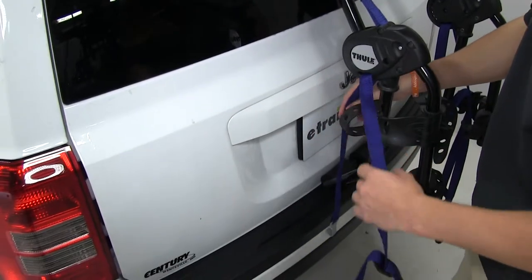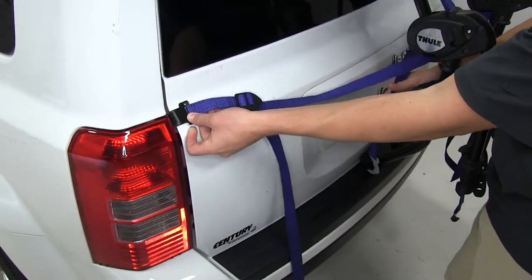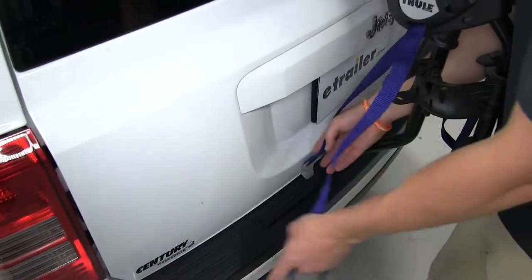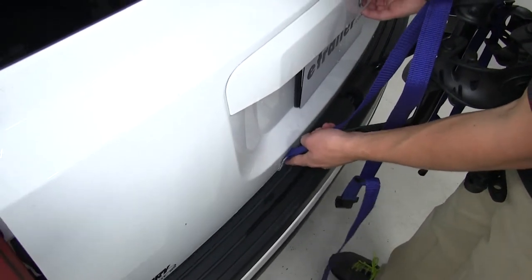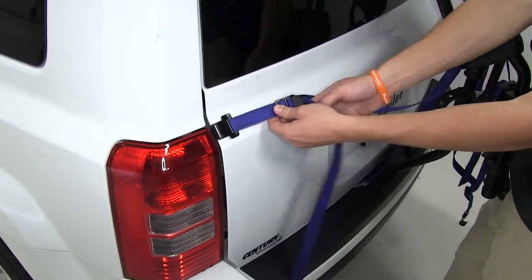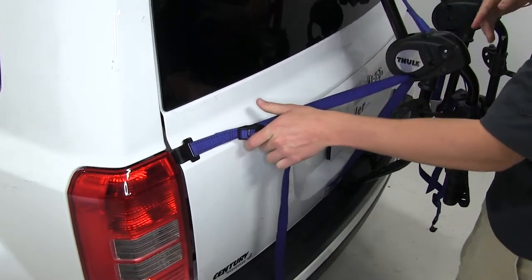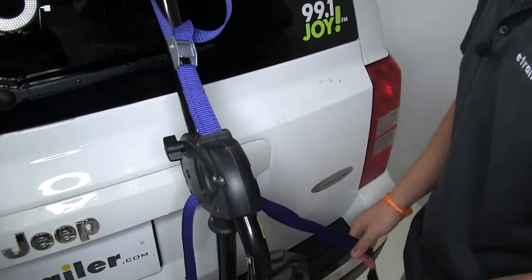The side strap and the bottom strap are all connected. I'm going to do the side first, then the bottom. There is a foot plate here that gets in the way, so you are going to have to open up the rear hatch to get it in place. Insert that in, pull it tight, and not too tight — you don't want to offset the rack. We're just doing this to get everything in place.